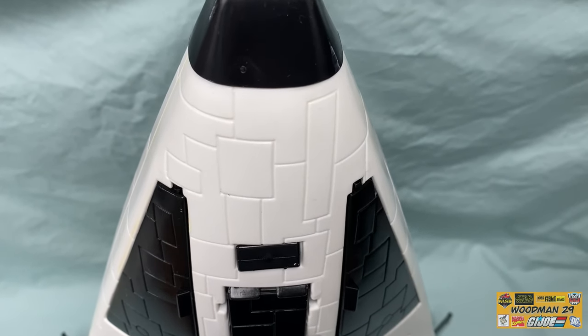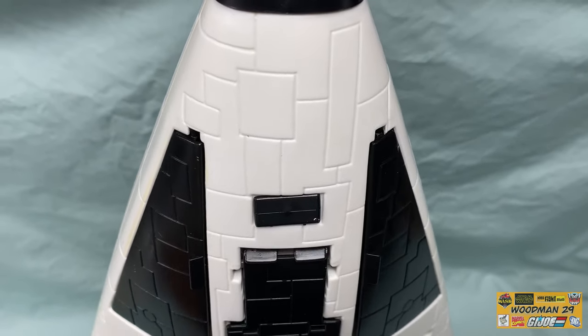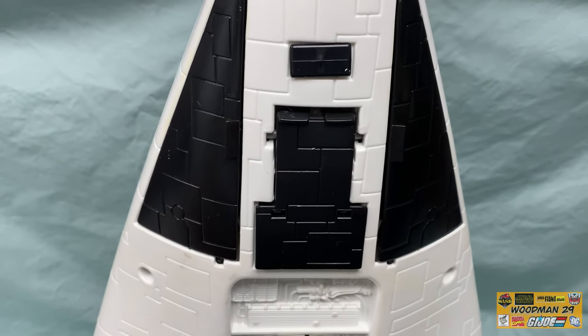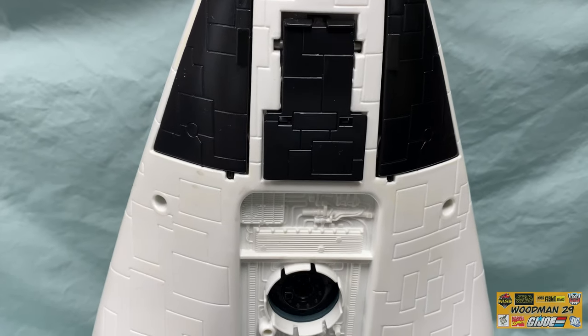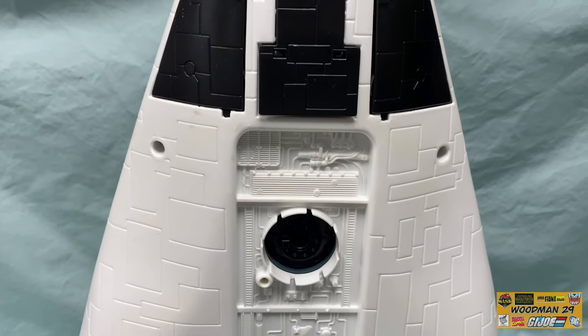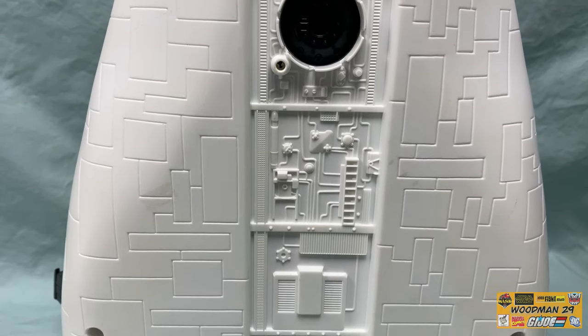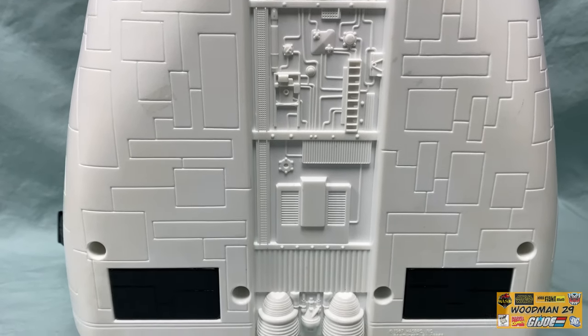Looking at the belly of the craft, you'll notice more of these faux high-temp silica ceramic tiles. There's the forward landing gear, the retractable gun doors, the EVA airlock, and there's the second umbilical cord port. As I said earlier, no surface is untouched with detail.